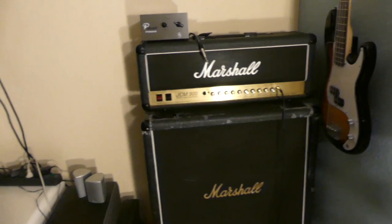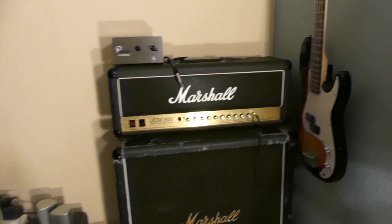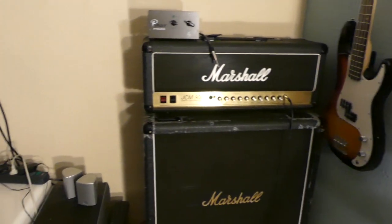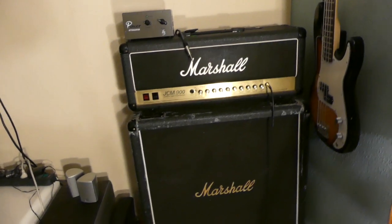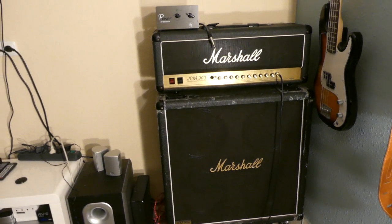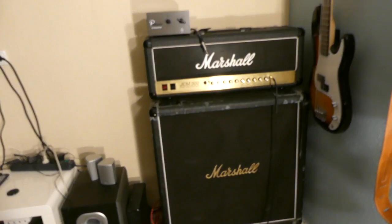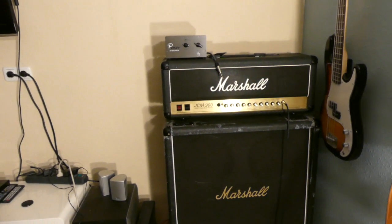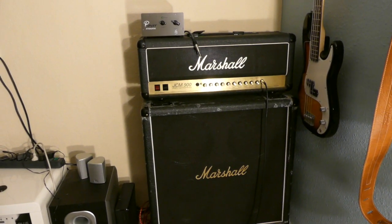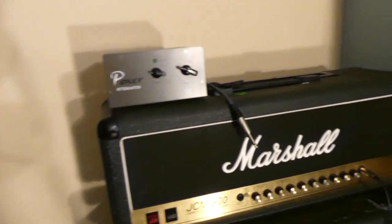I use a power attenuator because right now during the COVID-19 crisis, I'm not going to be doing any live shows for a long time — probably until 2021. I wanted to have my amplifier in my room and play it, hear it — it's a nice amplifier. But a 100 watt tube head is freaking loud. You don't even have to go up that high and you'll be rocking the windows.